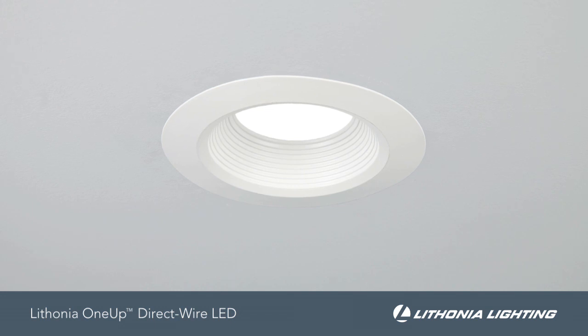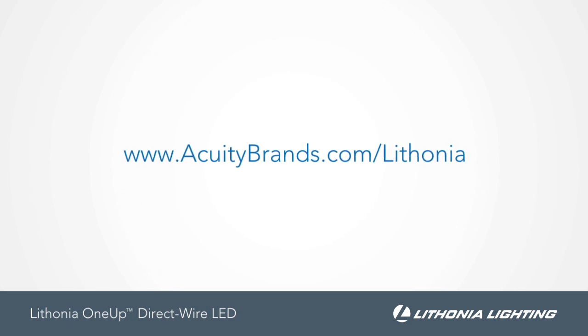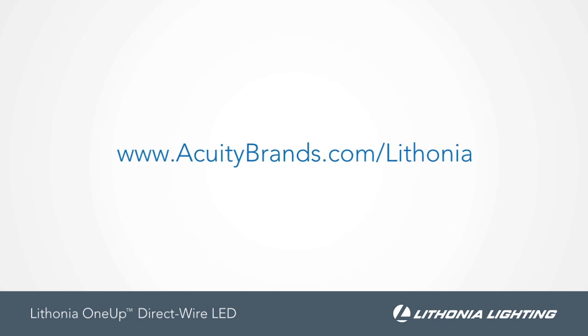Restore the power and make sure the fixture is functioning properly. To learn more about the Lithonia 1-Up, please visit www.AcuityBrands.com/Lithonia.